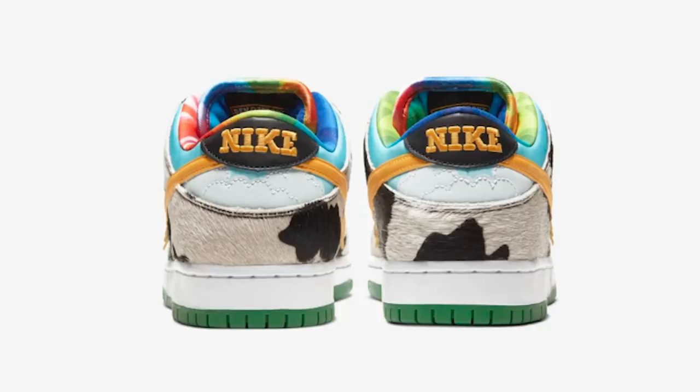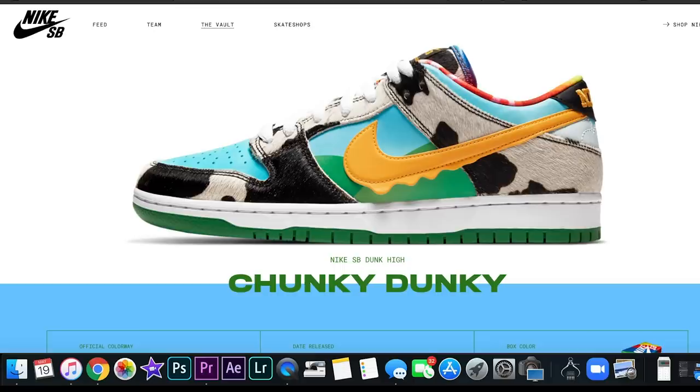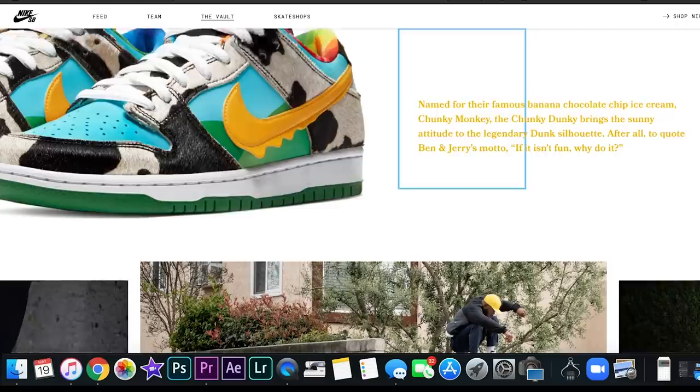They will be releasing this Saturday the 23rd and also on the 26th. Let's start with the Saturday release first and then work our way to the 26th. The first step is going to nikesb.com/shops, and that's going to show you a directory of all the accounts that have Nike SB accounts and give you a lead toward where you need to go.